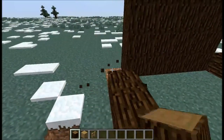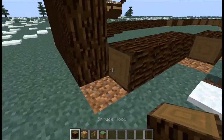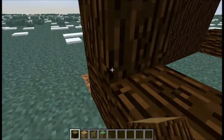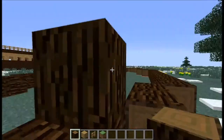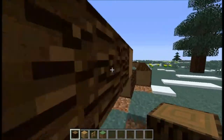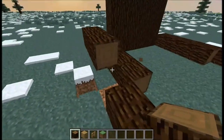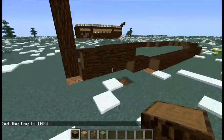Now step three: we're going to build it one block out. How that works is we're going to start at the end, then you're just going to build one block out, then break that block, and replace it one side over.